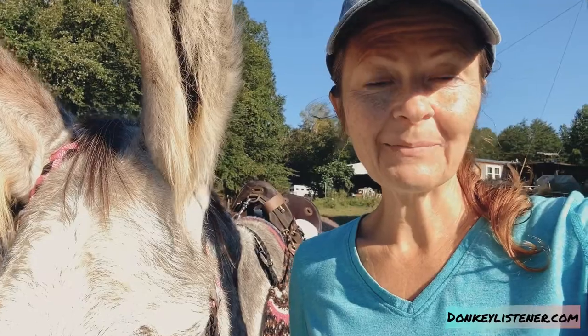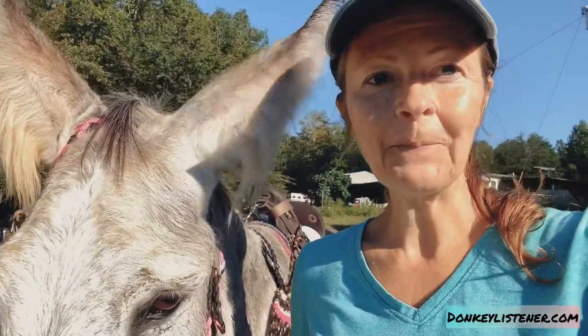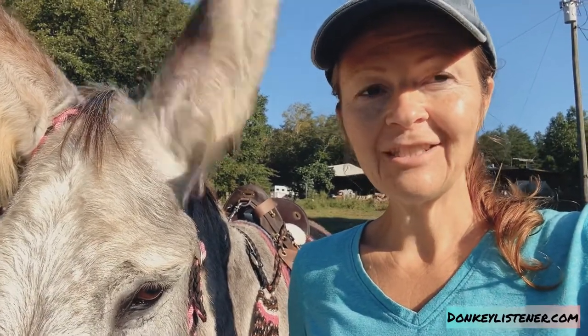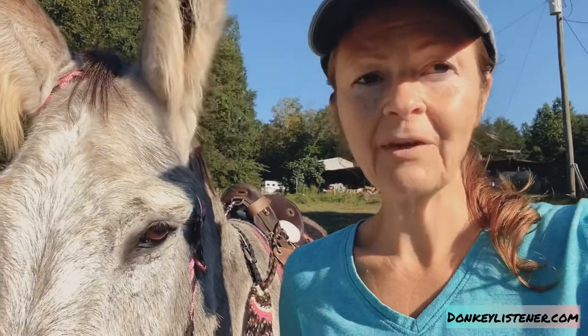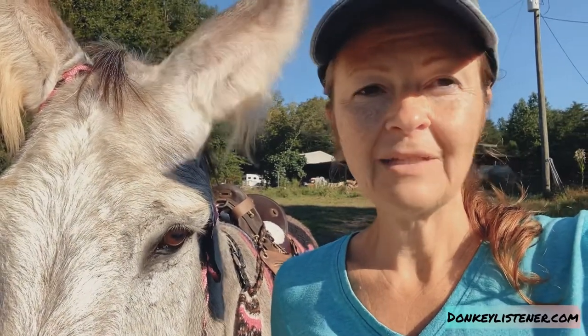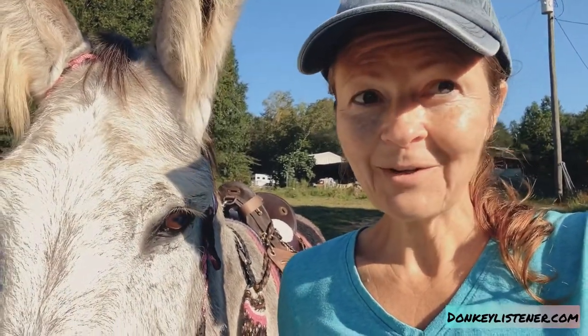Another saddle donkey training tip, especially for a high-strung donkey like Traveler. You want to make sure that each different area you approach, you approach slowly. The other day we took Traveler off the farm for the first time, so I just hiked with him, let him get used to being off the farm, let him get used to the idea that this is going to be normal. But also something I need to work on with Traveler is riding him in the woods.